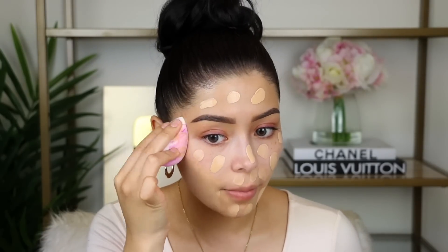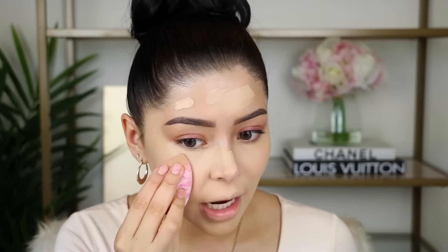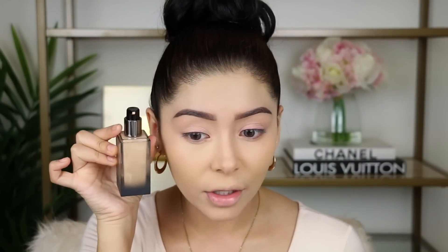Okay, straight off the bat I can see this is really really full coverage — like really full coverage. I think I applied a little too much because it's looking a little cakey. It really emphasizes texture; I wouldn't recommend this for people that have really bad texture. The consistency is really thick. The foundation matched me, however it does look darker in the bottle compared to my face. I look really pale right now. My face feels really tight, like when you put on a mask and it feels like it's gonna crack. I was really rooting for this foundation but it just does not look good on me — it almost made my skin look really dry.